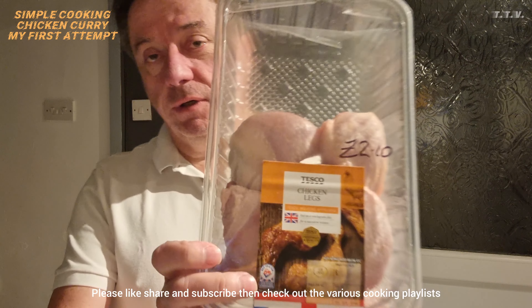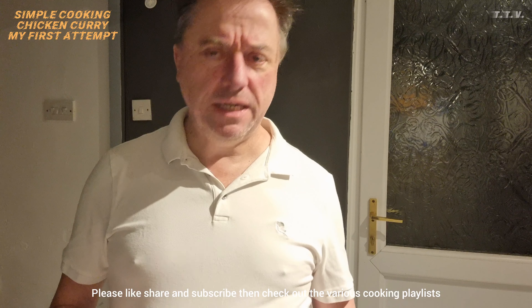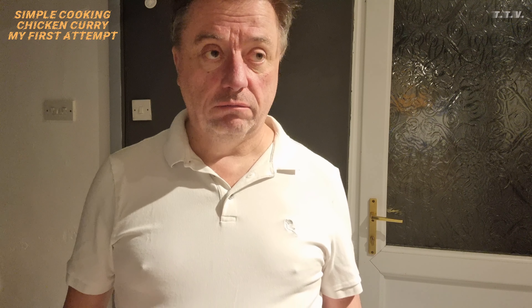What I'm going to use is some chicken thighs because it's a cheap cut of meat. The reason I've never done curry is because I'm lactose sensitive and a lot of curries have a lot of milk, yoghurt, cream, whatever, in it.